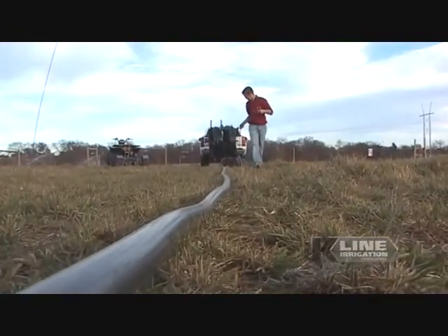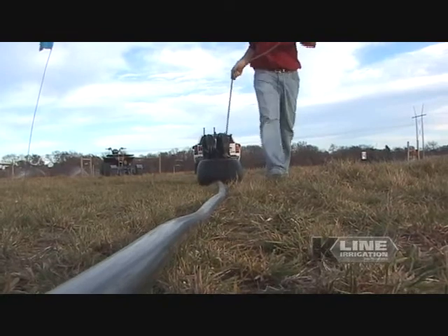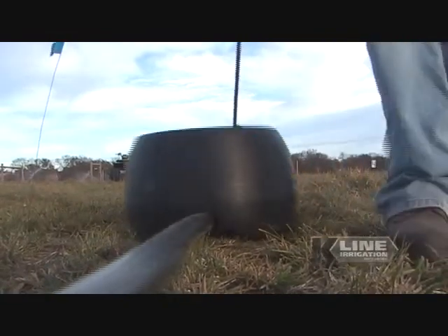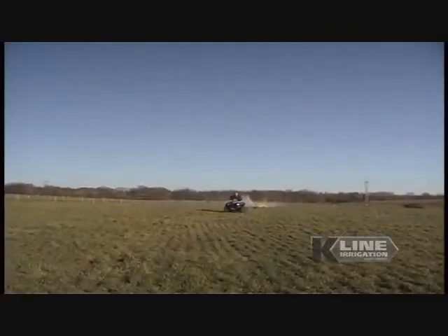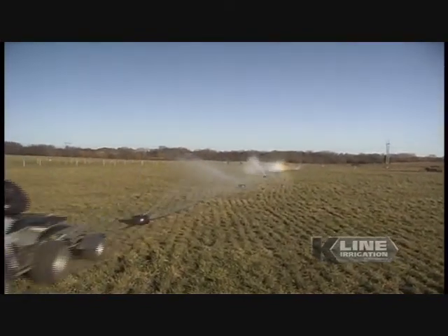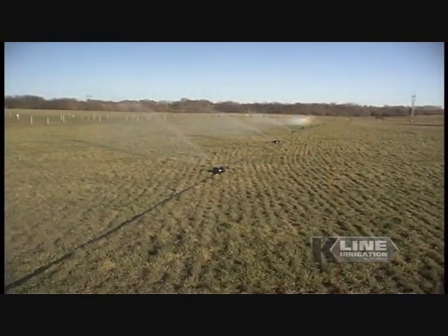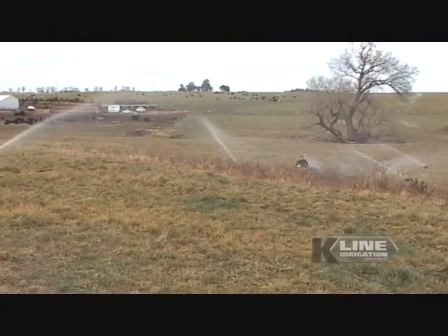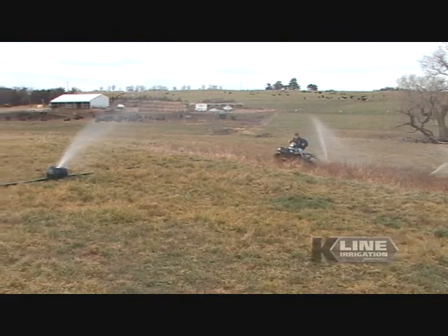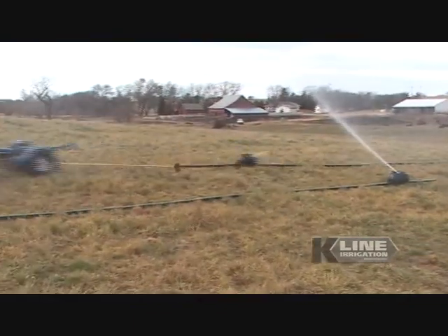The backbone of the K-Line system is the heavy-duty polyethylene tubing, which is specially formulated to stand up to the abuse of irrigating a pasture and forage crops. It will withstand temperature extremes and exposure to UV rays while remaining flexible during movement. Rugged construction and easy-to-assemble parts ensure quick setup, years of durability and low maintenance.